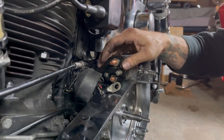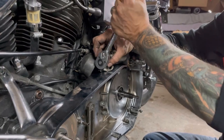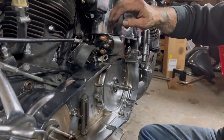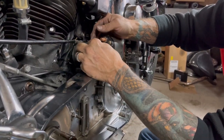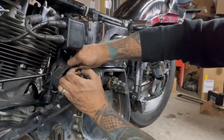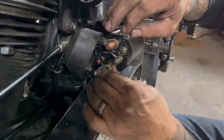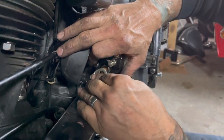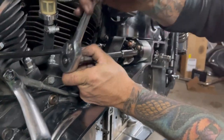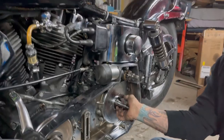Old bikes - you're always finding something on them. I'm just trying to snug these down a little bit because you can really snap that real easy, and I don't want to do that if at all possible. Then we can come back to our battery. There we go - if we did that right, we should be good.